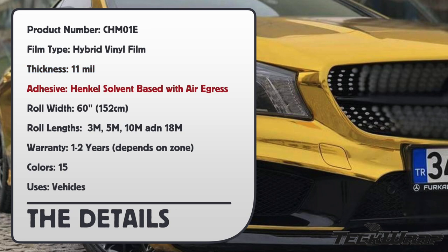Thickness: 11mm. Adhesive: Hankle solvent-based. Roll width: 60 inches. Warranty: 1-2 years depending on zone. And it comes in 15 colors.